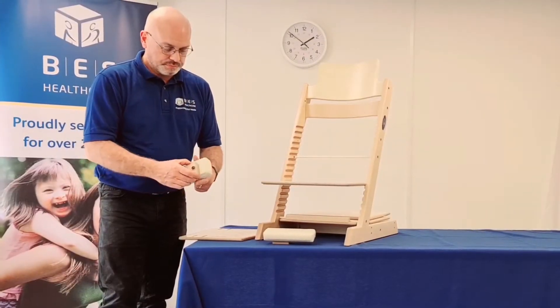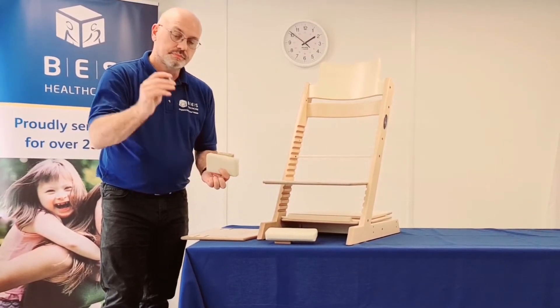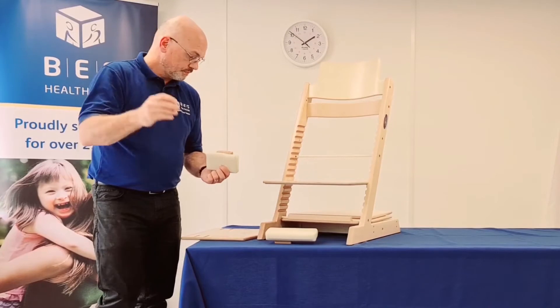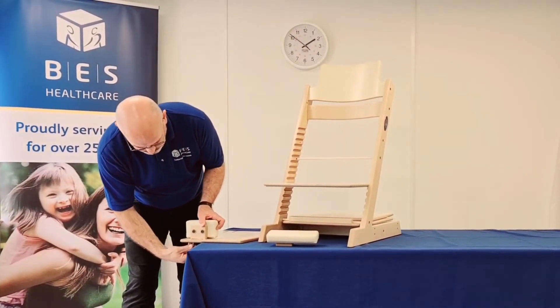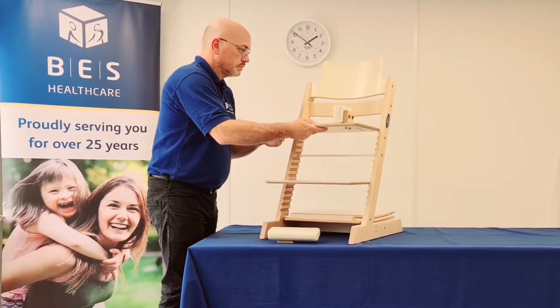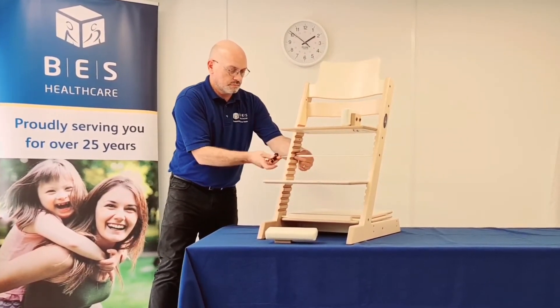Here we have the short thigh pad with mounting bracket and two attaching bolts. Simply pass the bolts through the slotted seat plate and loosely attach. From your measurements, or while the individual is seated, place to the required width and fully tighten.